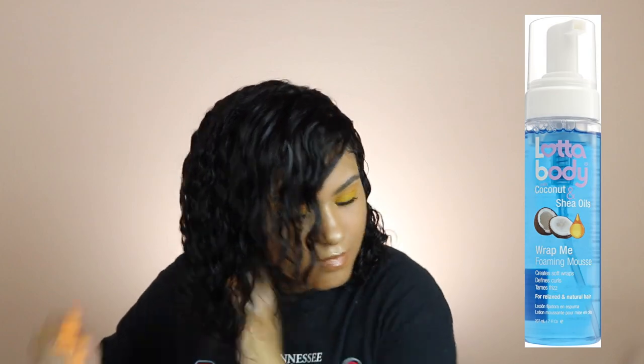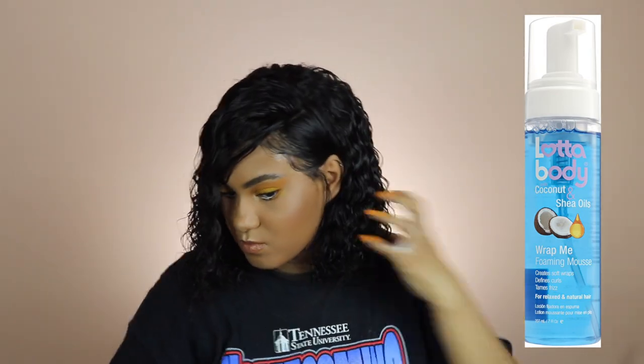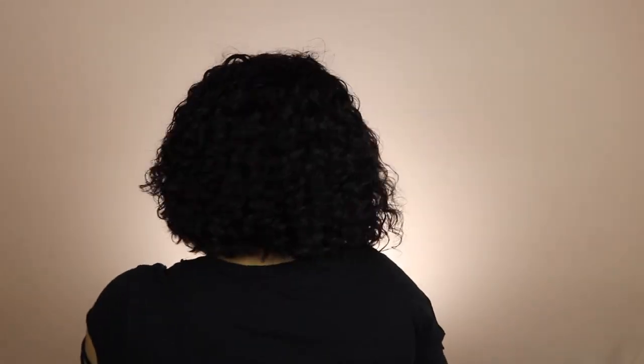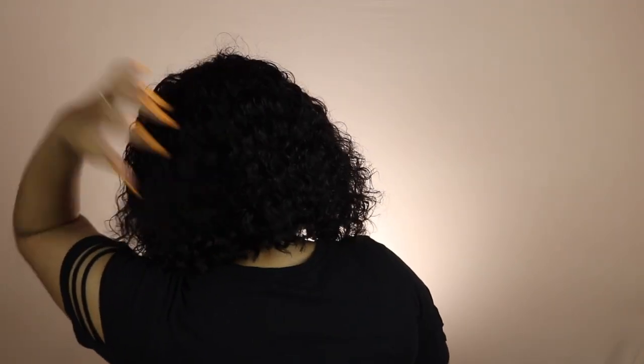Do y'all see how pretty the curls and deep waves are? I've been obsessed with this hair and I've gotten so many compliments. I pulled out my hot comb to make sure the part was laid down, then took some Maybelline Fit Me powder in shade 125 and made the part more defined. I put some powder on the front of the lace and where my baby hairs are to make it look more natural — that really helped. I hope y'all enjoyed this video!